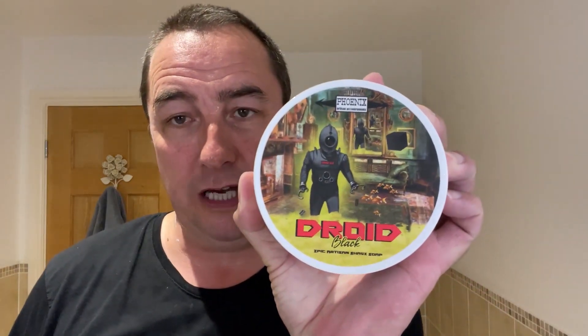We've used the PAA original cube pre-shave and lather booster. We've used Droid Black shaving soap, CK6 formula — superb in every way, the scent is gorgeous. We've used the Amber Aerolite, 24mm Stygen synthetic brush — lovely, nice colour, really nice to handle, very soft, does a nice job. We've used the fine lather bowl, rinsed with Welsh water.